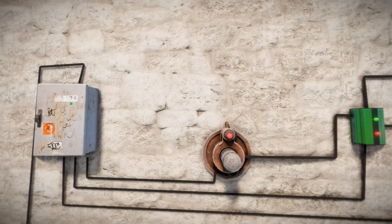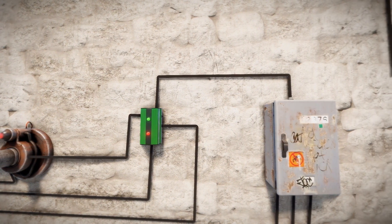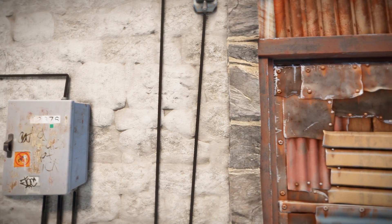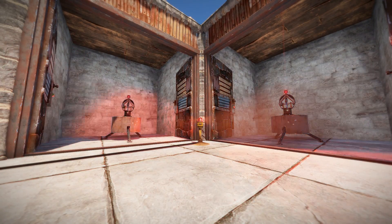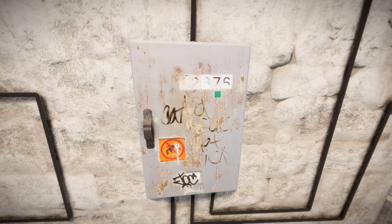Hey guys, Mal here. Today we're going to take a look at the HB/HF sensors. I recently did a video covering them, but I've seen people complaining that they are useless because they don't pass power through and instead only output one power. I wanted to make this video because they are far from useless — you absolutely can use them to operate multiple things such as doors, lights, alarms, etc. The sensor is not a power source, it is a trigger.